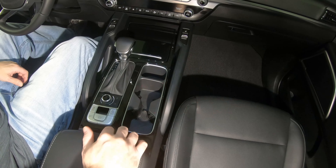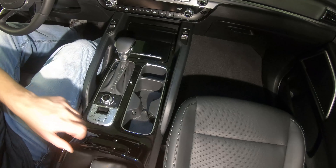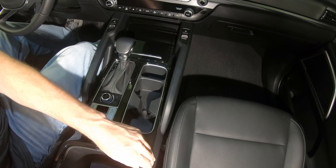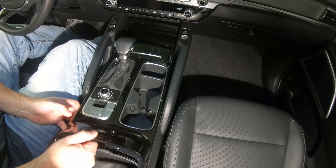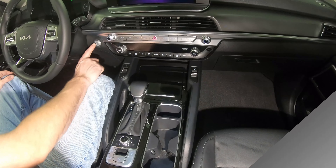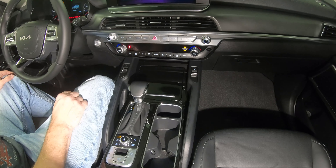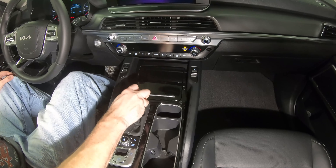We'll begin by lifting the upper console trim plate. Once detached, place the vehicle in accessory mode. This is accomplished by pressing the engine Start Stop button without pressing the brake pedal. Ensure the parking brake is set and move the shifter to neutral.